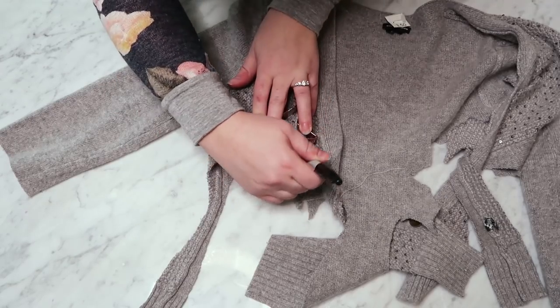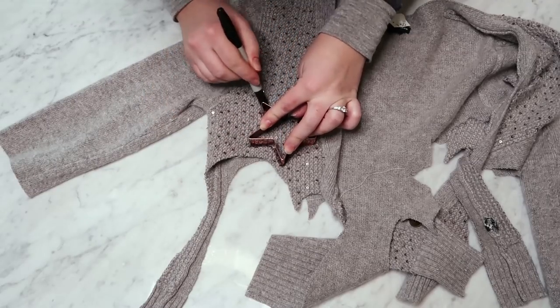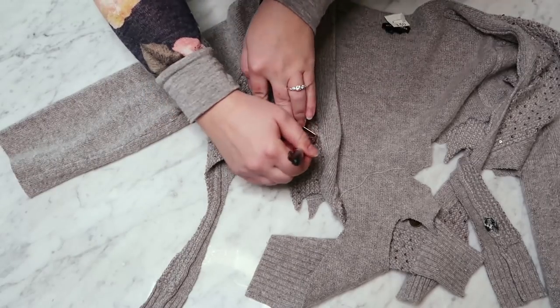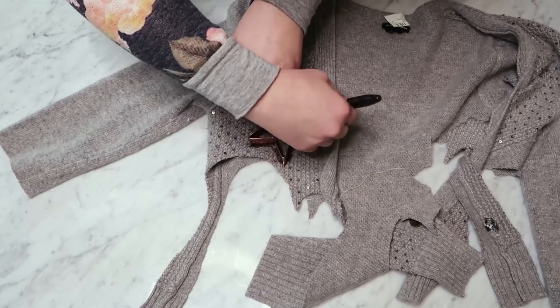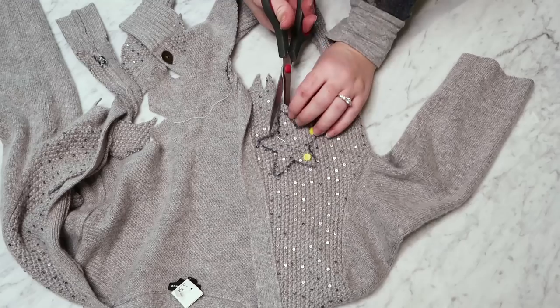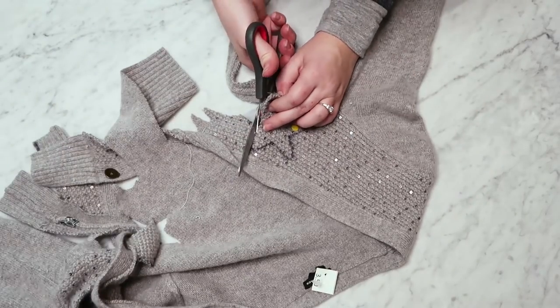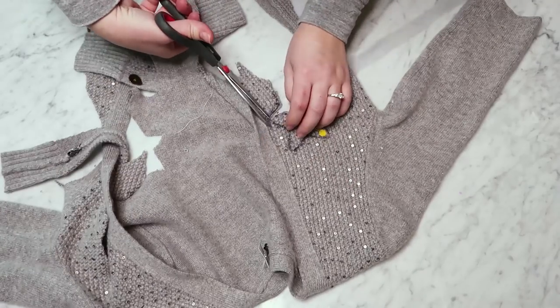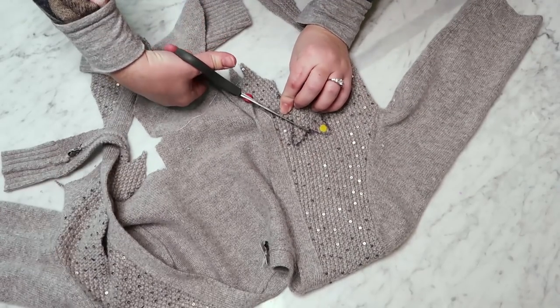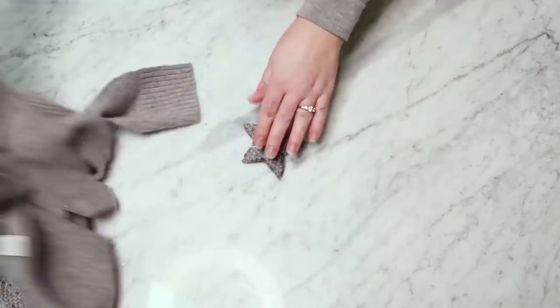Finally, here's how I made a Christmas ornament out of one of the sweaters. I just took a Christmas cookie cutter, used a Sharpie to trace around the cutter, then pinned the front and back of the sweater together and cut out along the Sharpie lines. I loved using this sweater for this project because it had sequins in it, so it made these really sparkly little ornaments.